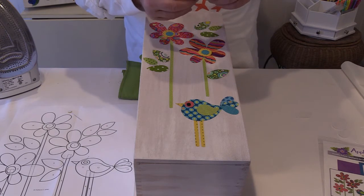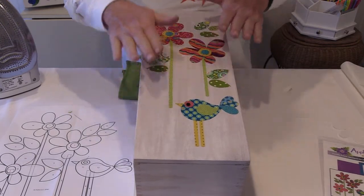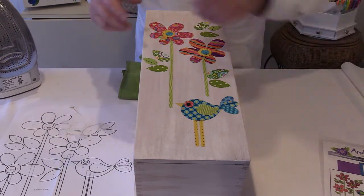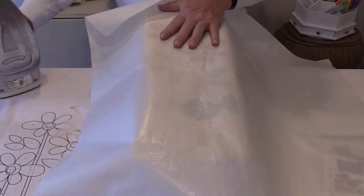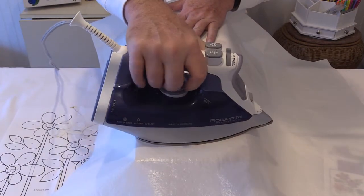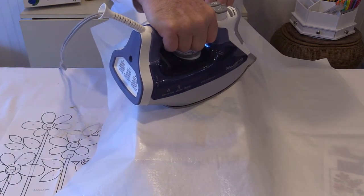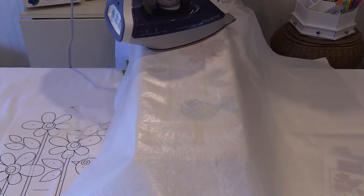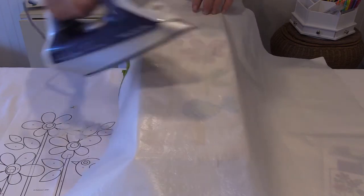If you ever have a problem peeling it, you just score it and it peels right off. Now all of these pieces are still repositionable at this point. What I'm going to do now is use a pressing cloth just so I don't curl up any of the pieces, and I'm just going to fuse this with the iron. Because we're doing this on wood, I don't think it's as important to spritz it with water. I just want to show you that this gets fused in place with the iron or with the blow dryer.